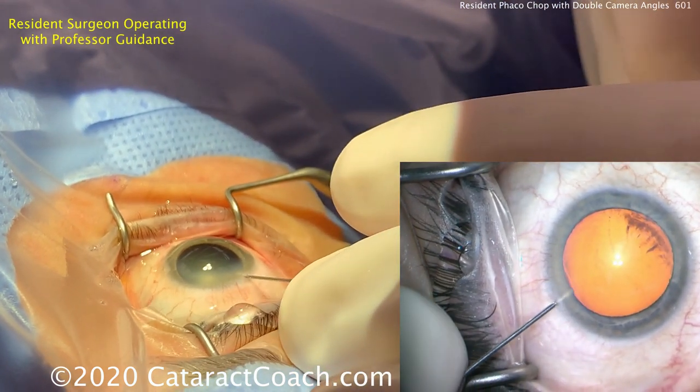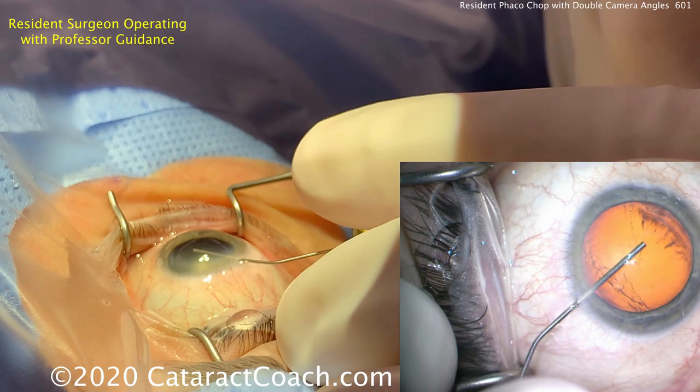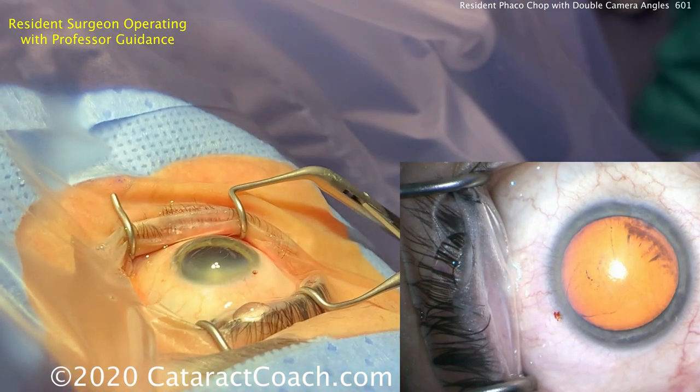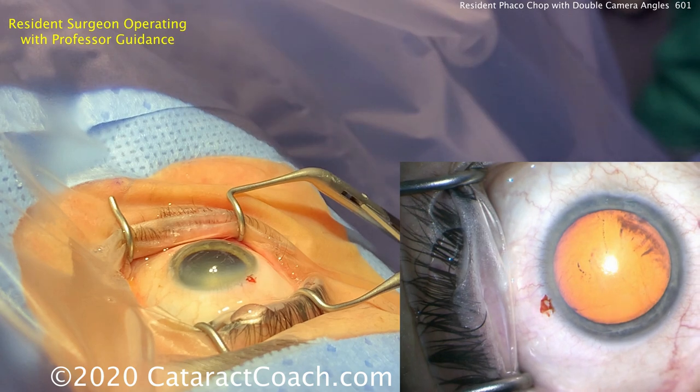Here's a dispersive viscoelastic. Notice how a little bit was put on the drapes just to make sure there's no air bubble. A good fill going across the eye, and here's the back fill deepening the AC. That looks great. He used his finger there to check the IOP — I don't usually use a finger in ophthalmology and cataract surgery, but that's okay.